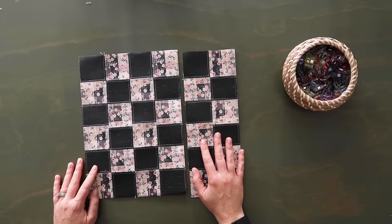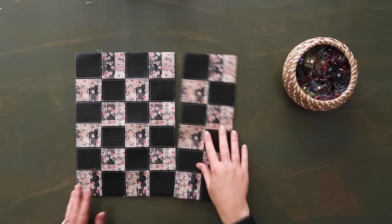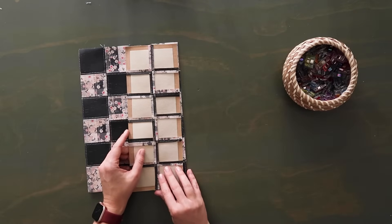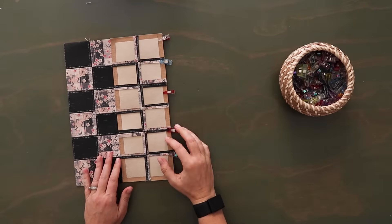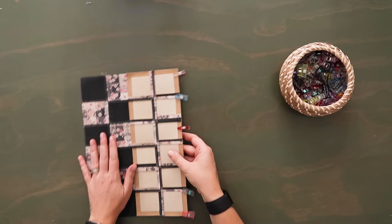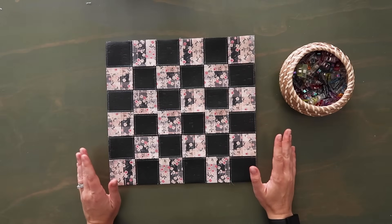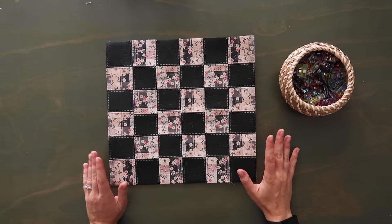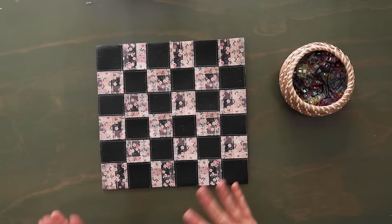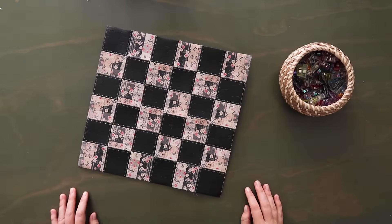Take your last panel, make sure it looks the way you want it to look, flip it right sides together, clip along the edge, sew along this edge at a quarter inch seam allowance, then top stitch the seam open. Now you have your big checkered panel. At this point I suggest you check your bobbin and maybe put some oil in your machine — this is a lot of work for your machine and we haven't even started making the bag yet.